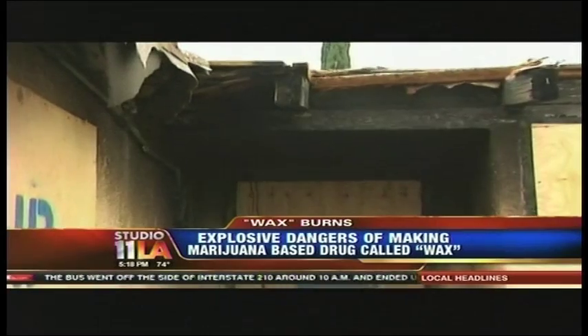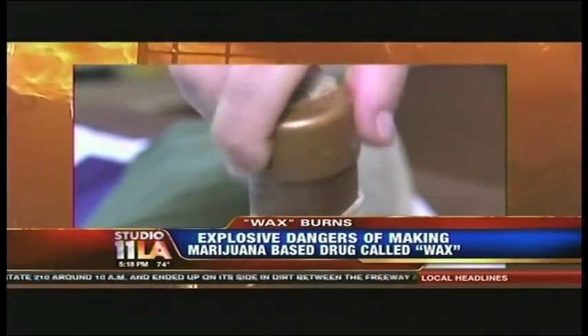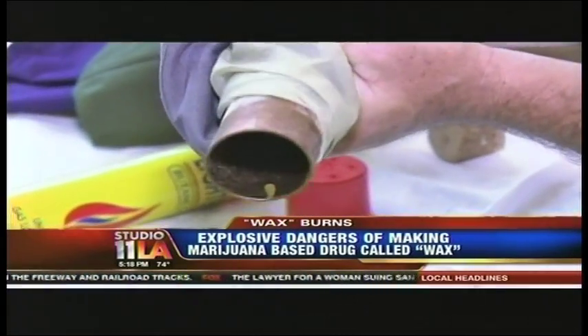The danger comes in the homemade labs where it's made. All you need is a spark and the butane vapors explode into fire. There was a time when we'd hear about an explosion in a house and our first concern was a meth lab or other hazardous condition. Nowadays our first reaction is: is there a honey oil operation going on?